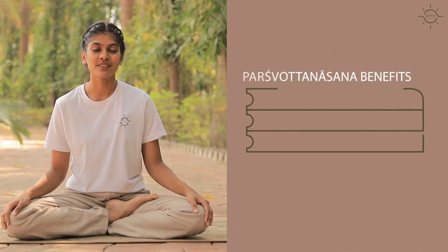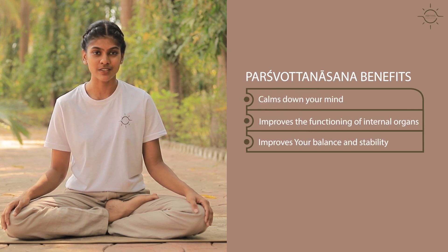Namaskar, I am Nivedita and welcome to Abhyas School of Yoga. Today we are practicing Pashvatthanasana. It has a lot of benefits such as calming down your mind, improving the functions of your internal organs, and giving you good stability. Let's begin the practice and learn Pashvatthanasana step by step.